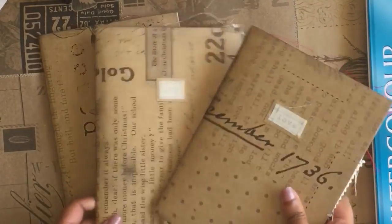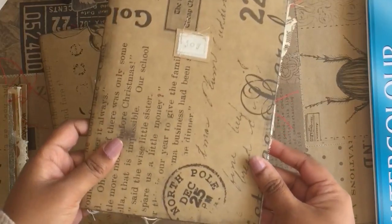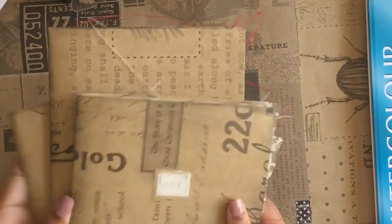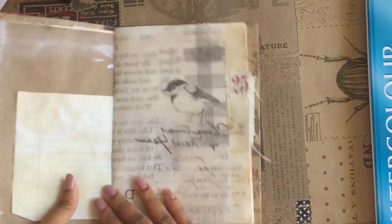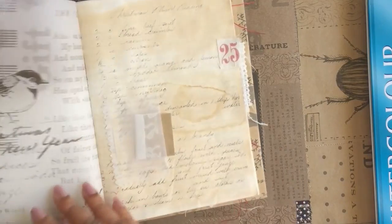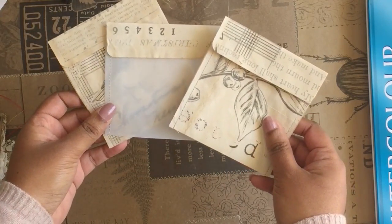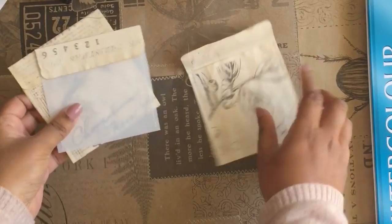They're not finished yet, but I just think they're very effective for covers. They are lovely on vellum too. Also, I made these cute little pockets for the journals. They're just so cute.